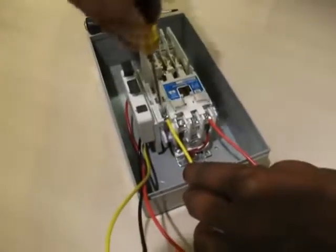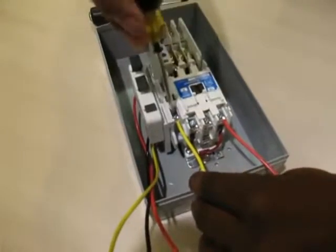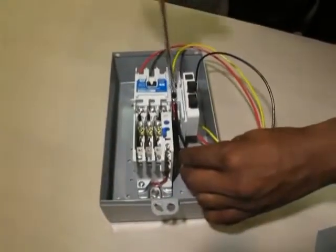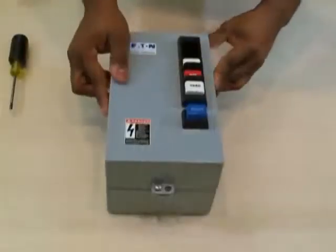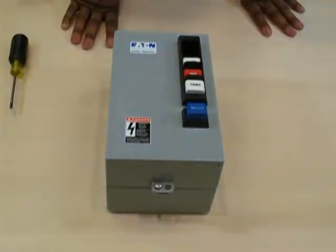Step 6: feed the yellow wire into auxiliary contact 2 of 3 and screw down tight. Lastly, feed the black wire into auxiliary contact 3 of 4 and screw down tight. Tuck wires inside the assembly. Mount the cover on the assembly and test the push buttons to ensure alignment by depressing each button.